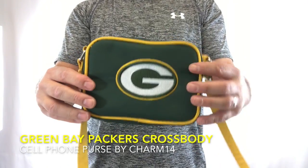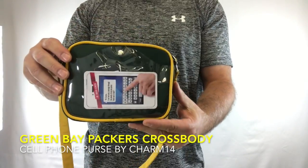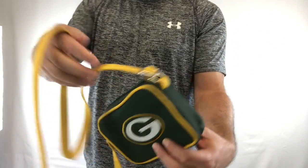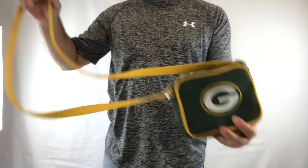This is the crossbody style number 420 for the Green Bay Packers. It comes with an adjustable strap so you can put it around your waist, crossbody, or over your shoulder.